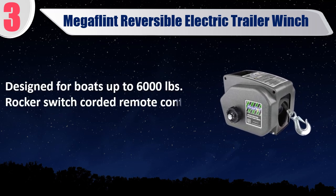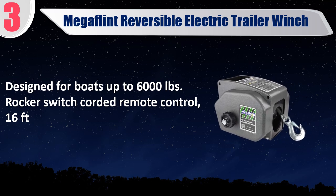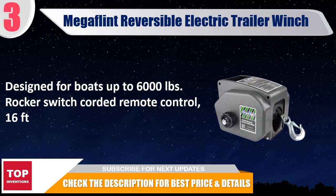Designed for boats up to 6,000 pounds, rocker switch corded remote control, 16 feet. Check the description for best price and details.